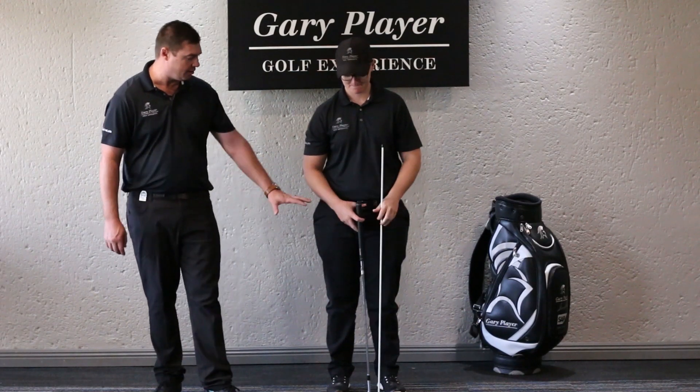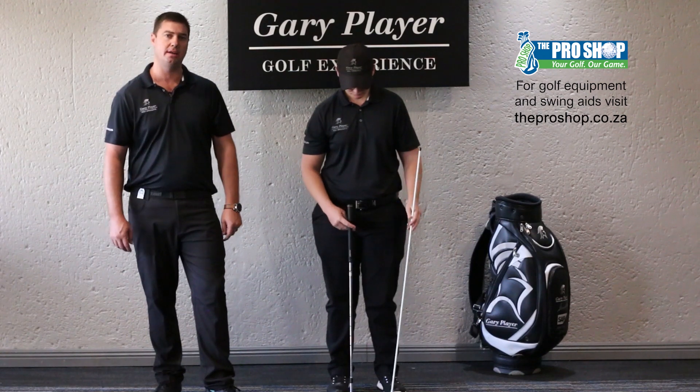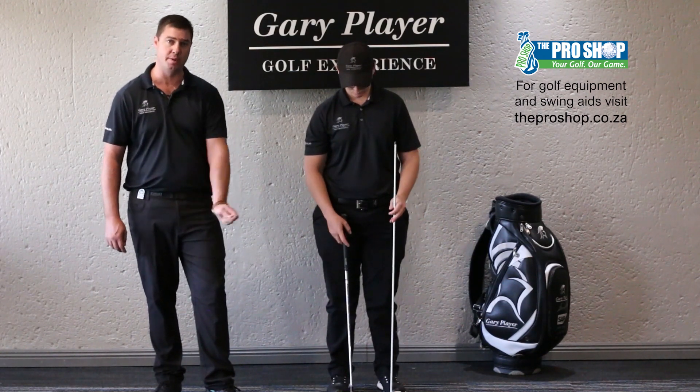So what we need here is a golf club and an alignment stick. Alignment sticks are available at any of our pro shop outlets. This is an easy drill. This drill is for us to stop scooping the ball with the wrist.